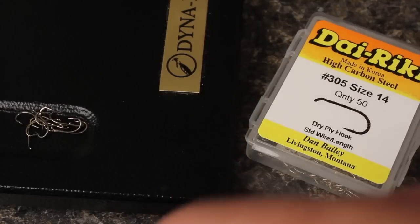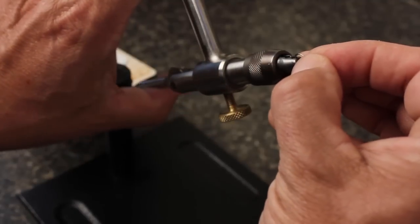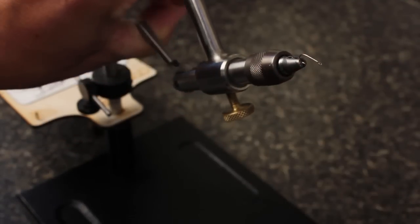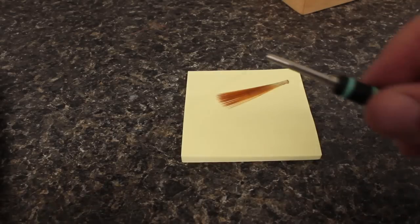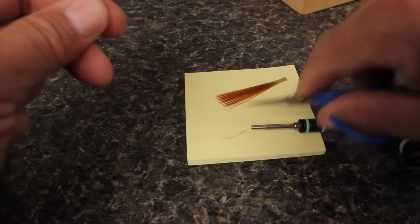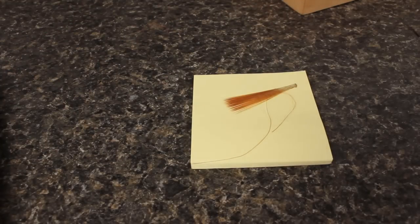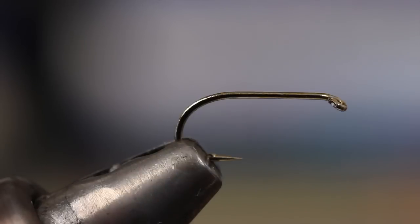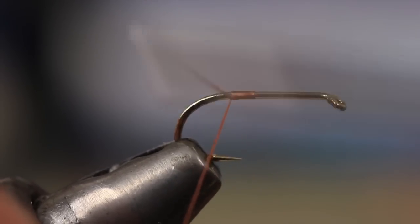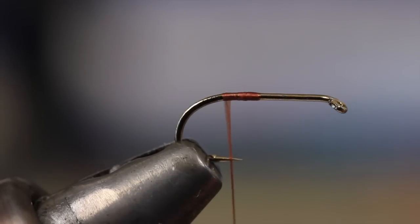Here I'm using a Dairiki number 305 dry fly hook. Mash the barb and get the hook firmly secured in your vise. Snip a 4 to 5 inch length of tying thread and set it aside for safe keeping. Then start your thread on the hook shank just above the point. Here I'm using rusty brown UTC 70 denier. Take wraps back to the bend.